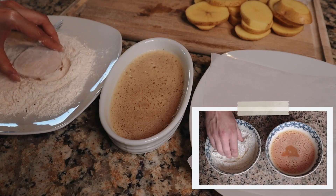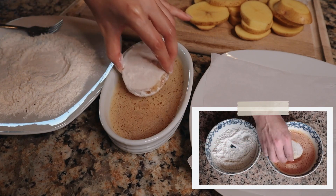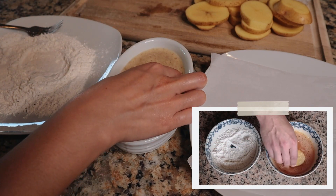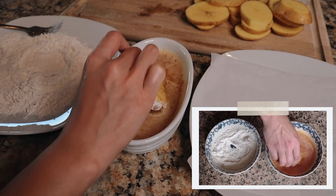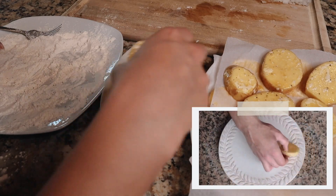For the final prep step, let's coat our slices of potato — begin with the all-purpose flour mixture and then into the egg wash, and continue to do this until all your potatoes are coated.